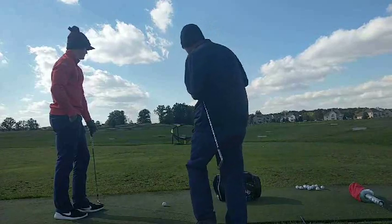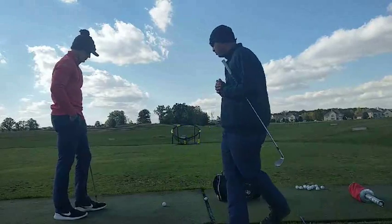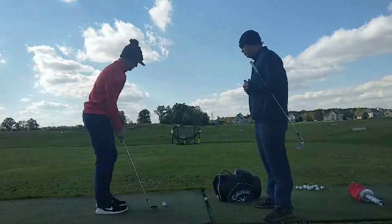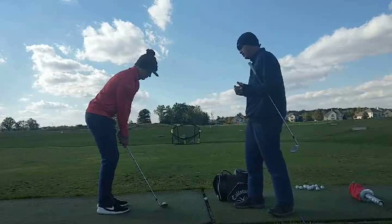Today we're going to do some pitching into this net right here. Go ahead and show them your normal setup and how you're going to go about this — your thought process. What are you trying to do? What are you trying not to do? That kind of thing.